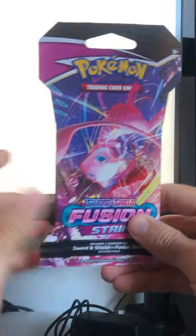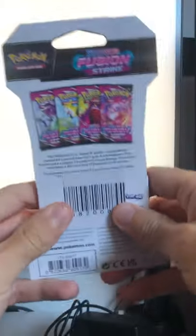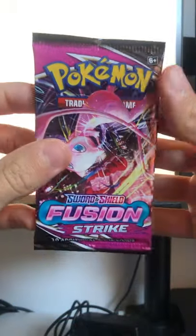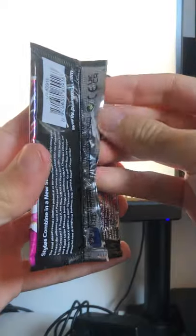Yo, what's up guys, welcome back to another video. Today we've got a little bit of Fusion Strike. I know that these packs have been pretty bad for people, but it's a new set so I thought I'd open one up. I actually bought this in Holland, in Amsterdam, when I was there for my girlfriend's birthday. Hopefully we can pack something decent.